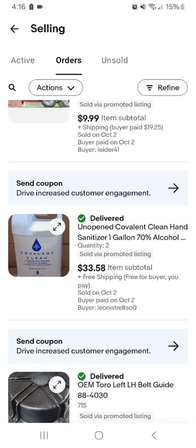I sold two more hand sanitizers — saw them from the same person — for like $28 bucks, free shipping.